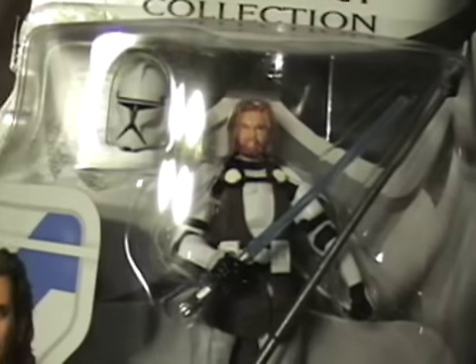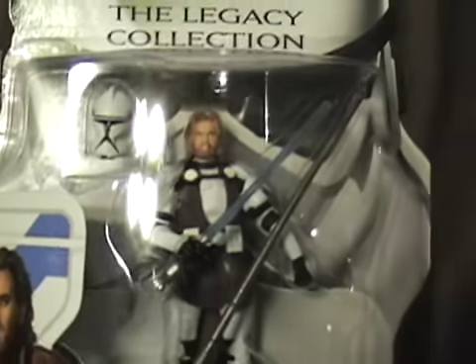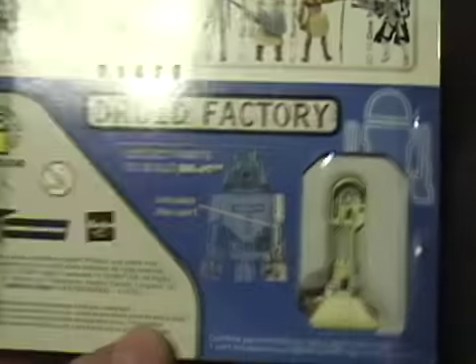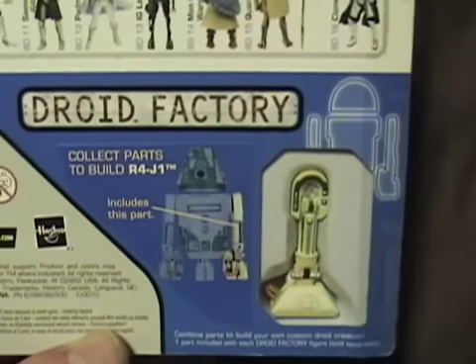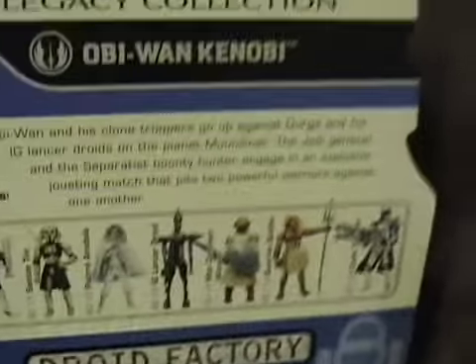I got this from a friend. It's really cool. I have the 2005 version of Clone Wars Obi-Wan and I will be comparing him in the video review for this figure. There's a very cool picture of Obi-Wan on the side with his Javelin or Lance, whatever you want to call it. I now have all the parts but the chest and the leg to this green little droid.